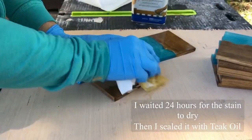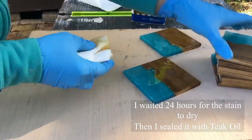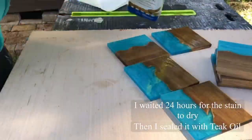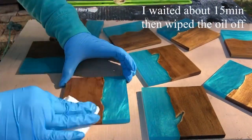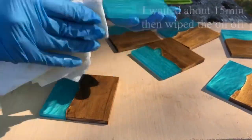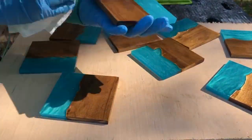I let the stain dry for 24 hours and then sealed it with teak oil. I left the teak oil on the coasters for about 15 minutes and then wiped them off. I like using teak oil because it leaves a natural look on the wood and it doesn't have any sheen.